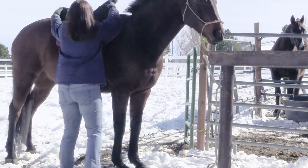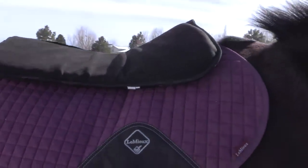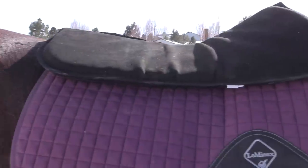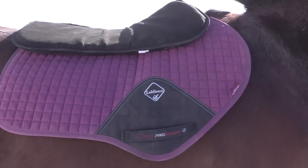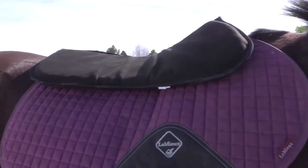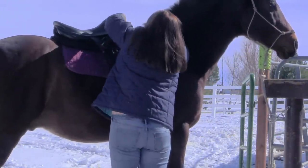In case you were wondering, the memory foam in the pad acts as a buffer that fills any voids between the saddle and the horse. It helps to stabilize the saddle and provides shock absorption for the backs of both the horse and the rider.